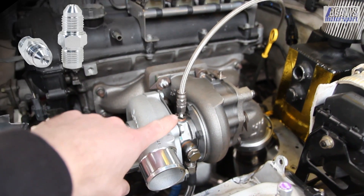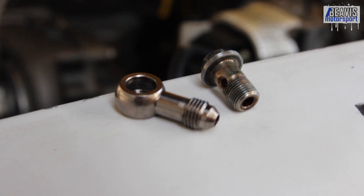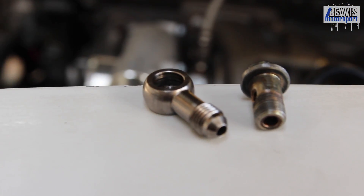You can run an inline fitting like I'm running here on my turbocharger. If you're running a banjo fitting, you can actually get banjo bolts with the restrictor built into it.